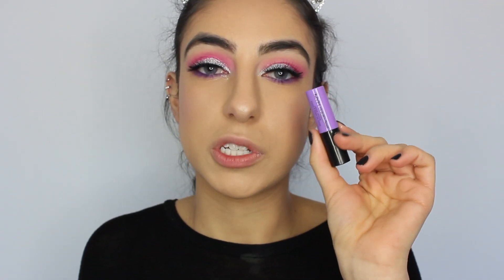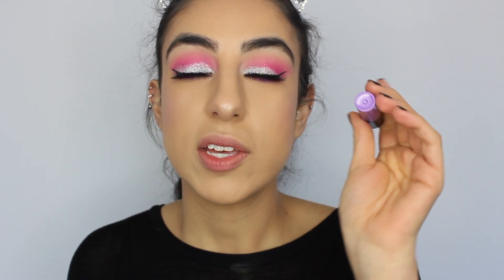Now I'm taking the NYX Liquid Suede lipstick in the shade Suede Empress and applying this all over my lips. It's a matte shade and I'm not really a fan of liquid lipsticks, even though I have so many. I don't like that matte feeling on the lips, so I apply my matte liquid lipstick and then gloss on top — you get the best of both worlds. The pigmentation and colour varieties are why I buy them. This is a cool tone purple which matches my lower lash line colour.